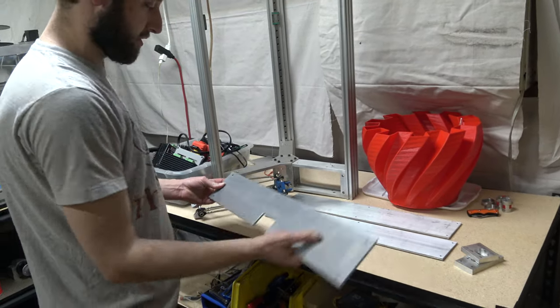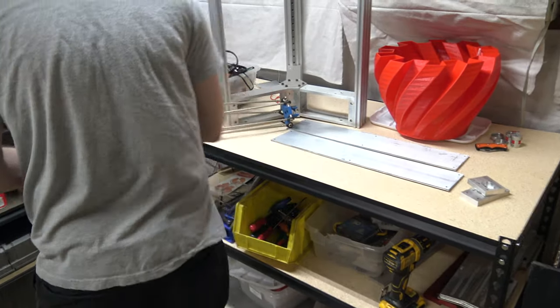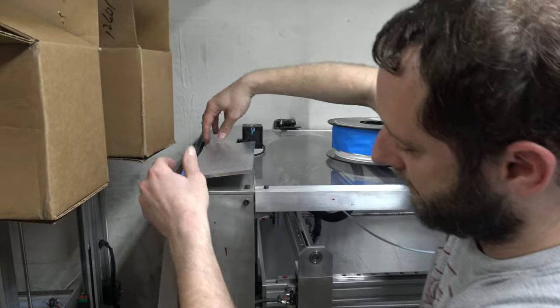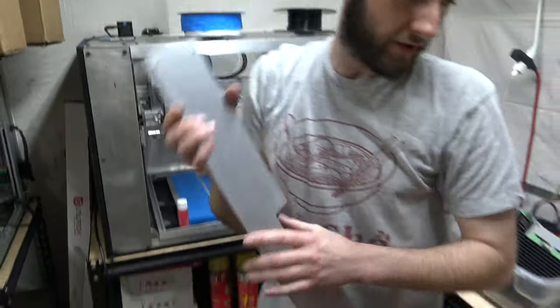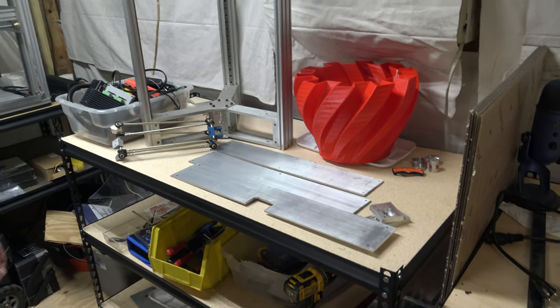We just machined some of the exteriors — these are the exterior panels. You'll have something that goes across right here, and then you'll have the exterior to the side. We've got a few projects going on.